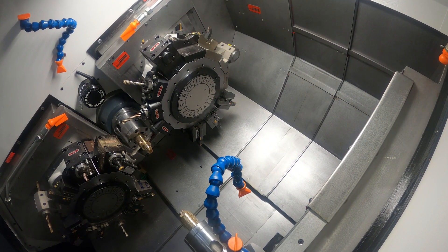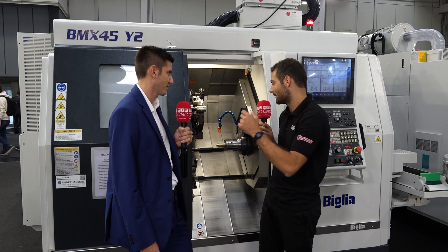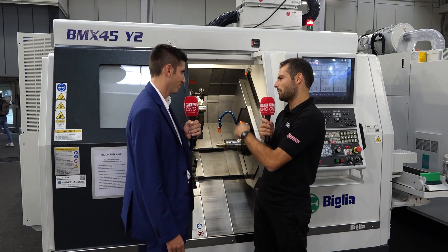It's absolutely amazing watching the superimposed demonstration work, because like you say, there are two turrets but three tools can be engaged.